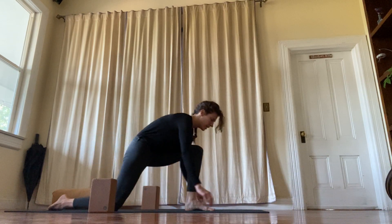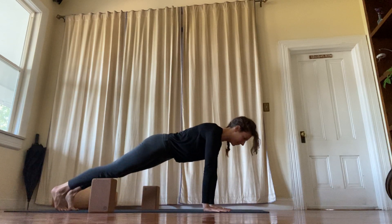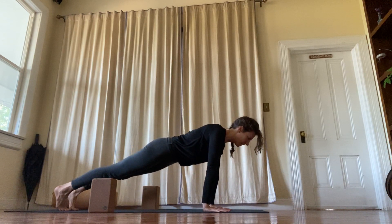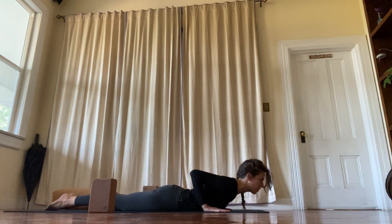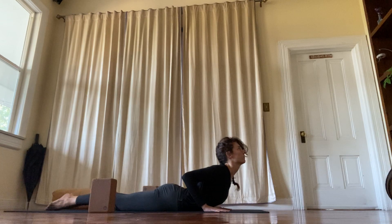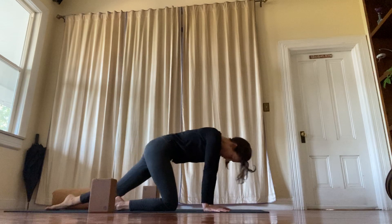Re-bend the knee. Tuck the back toes. Lift the back knee. Step back to plank. And lower halfway or all the way down. Inhale cobra or up dog. And let's come onto all fours.